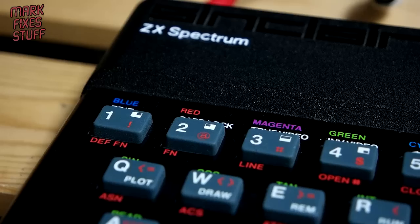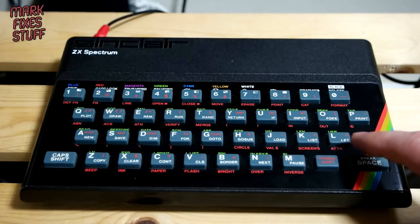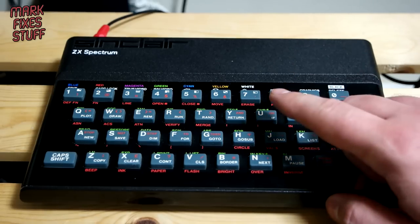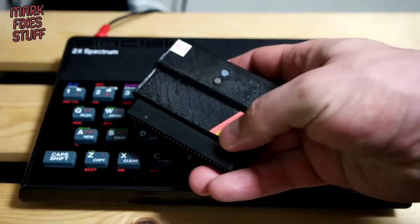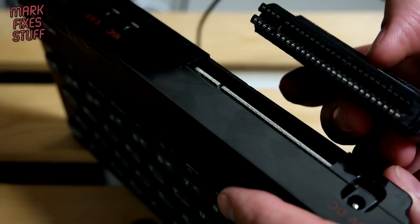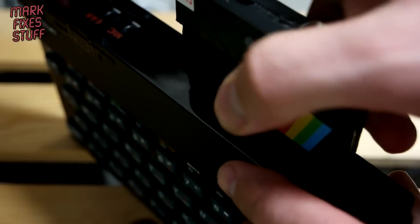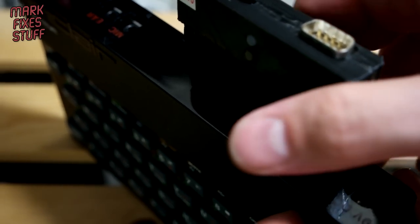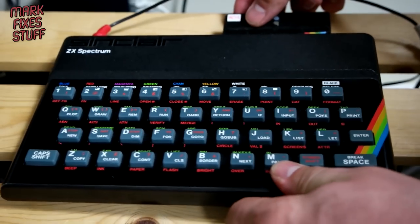The first willing victim is this 48K rubber keyed Spectrum. It's been composite modded but not recapped, so I'm expecting it to be quite noisy on the screen, and unfortunately we have to use this LCD TV so it's going to look even worse. We've got the unit, and we're going to see what the fit is like. There's a location pin there which is always good — and that is pretty snug, very very snug indeed.